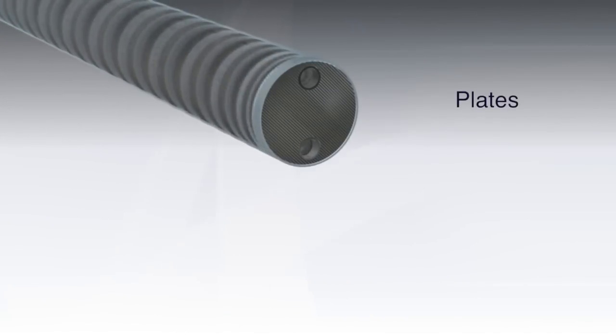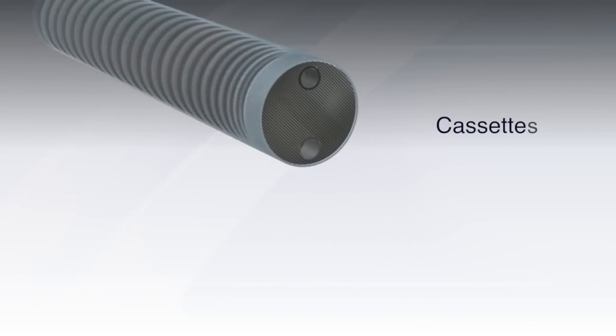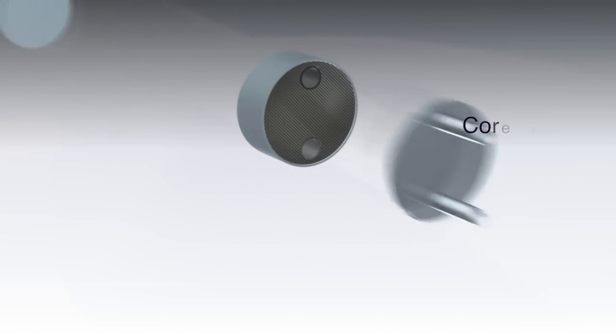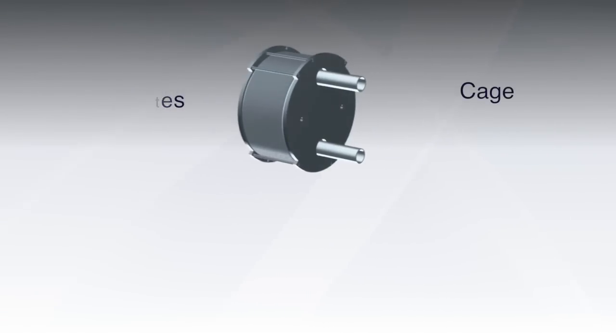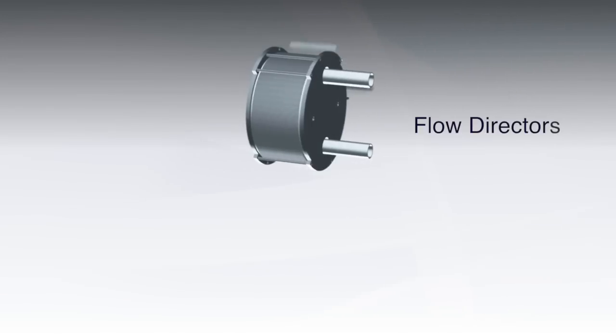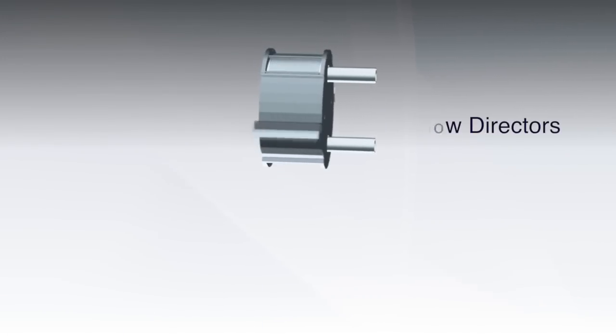The heart is its heat transfer element composed of plate pairs welded into cassettes. Cassettes are perimeter welded to each other to form a core. A patented cage structure welded only to the shell cover surrounds and supports the core.